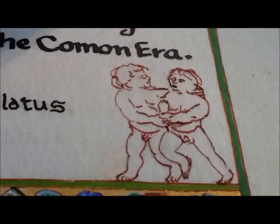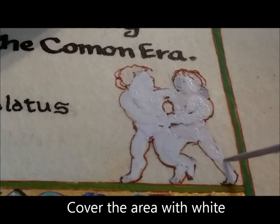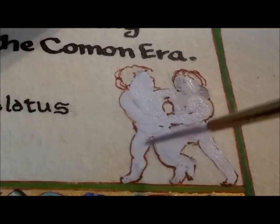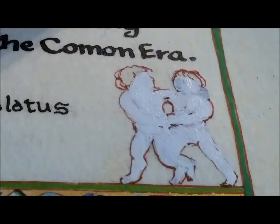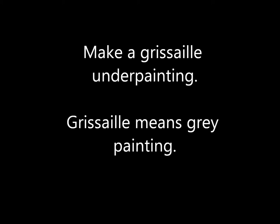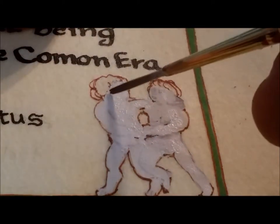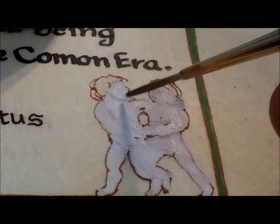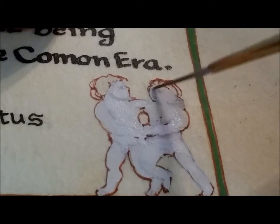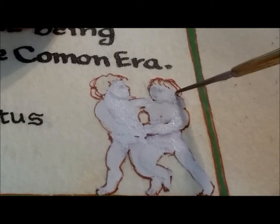First of all, I'm going to paint on the white before I start painting the gray in the grisaille. Grisaille means gray painting, and it's an underpainting. You'll put the colors on top of that, but first create a painting in shades of gray and white. In this case, I've covered everything with white, and then I start adding the gray.